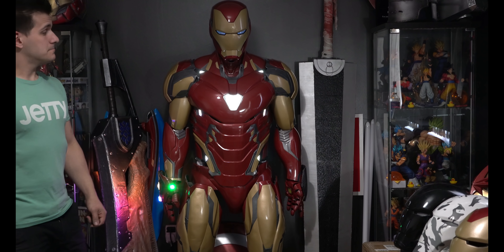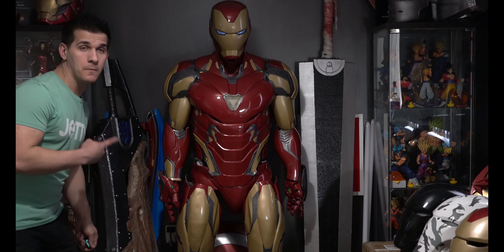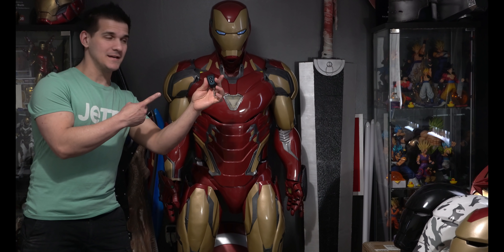Hey Jarvis, turn on the suit. Hey Jarvis, turn off the suit. I'm kidding — it's a wireless remote.